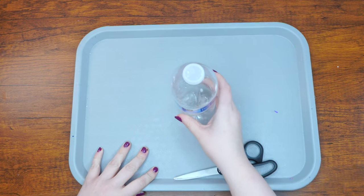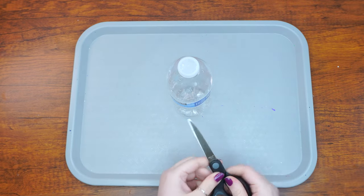Let's get started. Begin by cutting off the label from the bottle. This will allow us to fully see what's going on in the bottle.